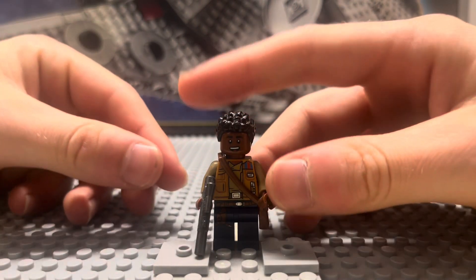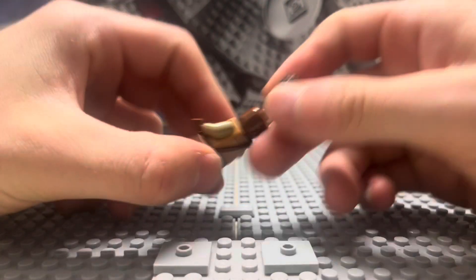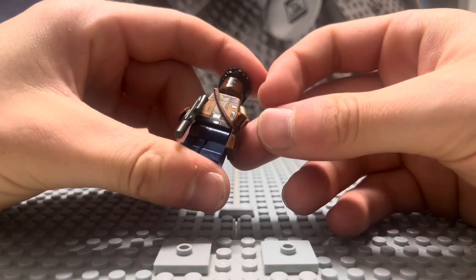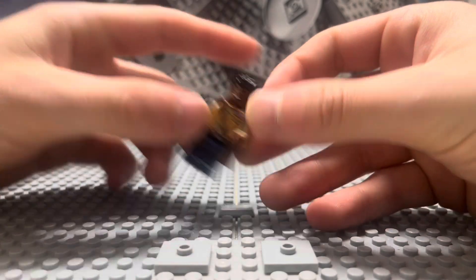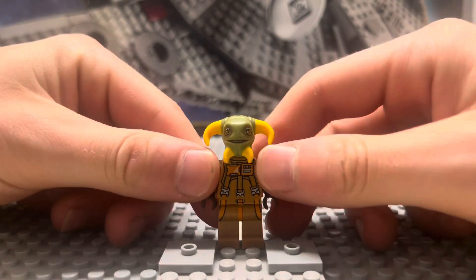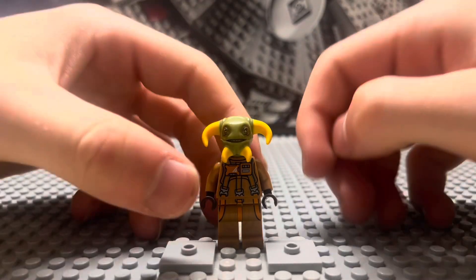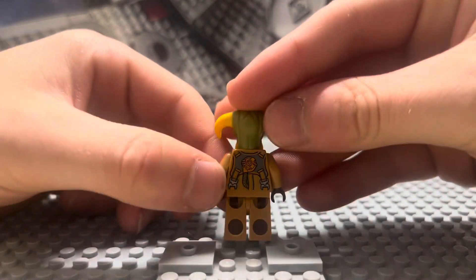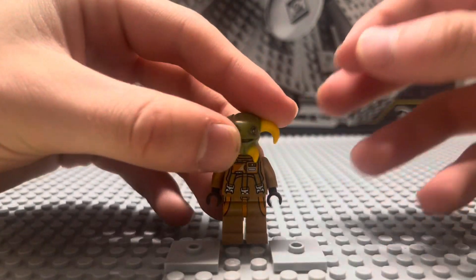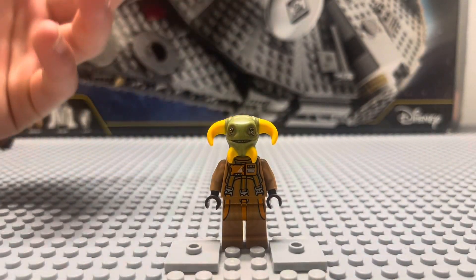Next up, we have Finn. Finn comes with a satchel and a blaster rifle. This is probably the best minifigure of Finn we've ever gotten. I don't care about the sequel characters that much, except for this one right here — Bulio. Bulio is a very beautiful alien species character. It has a nice jumpsuit, nice printing, and is probably going to be worth a decent amount of money because it has a very exclusive and cool mold for the head.